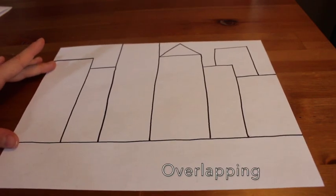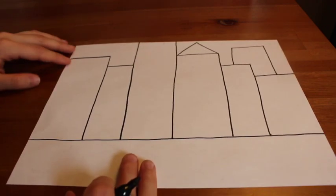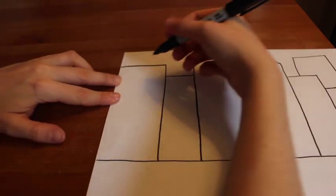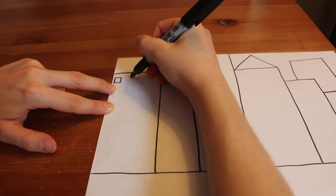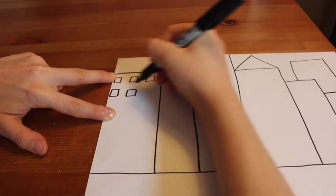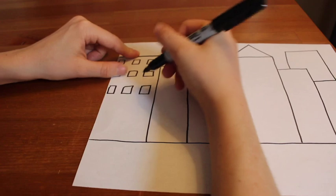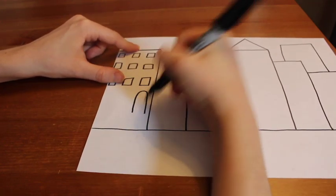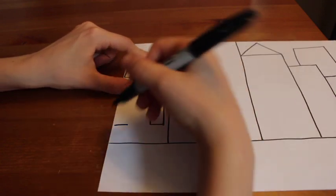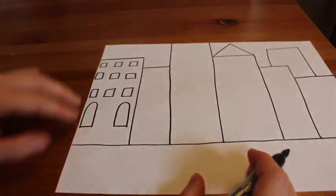We have some overlapping going on in our artwork. Overlapping is when something looks like it is in front of something else in your artwork. Our buildings are missing windows and doors and other details. I'm going to start on the left building and draw some windows — square shaped windows here. But I think I'm going to switch it up. Do all windows have to be the same? No way! You can include a variety of different windows on your buildings, even different windows on the same building. Remember, this is your city, so you get to design it how you would like.